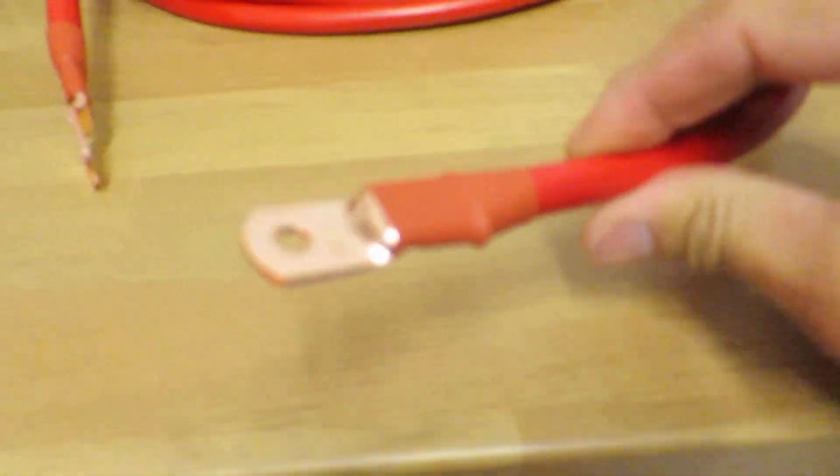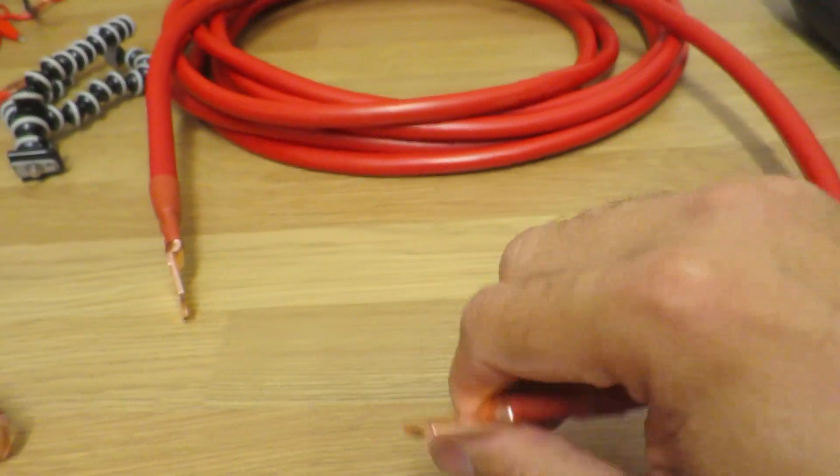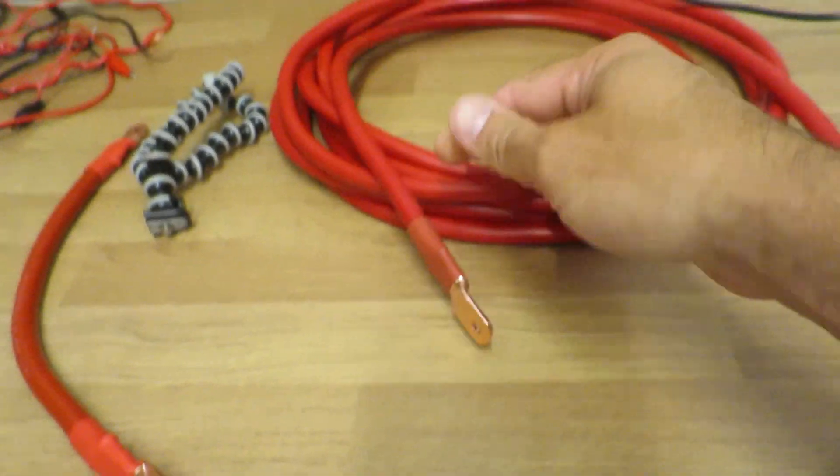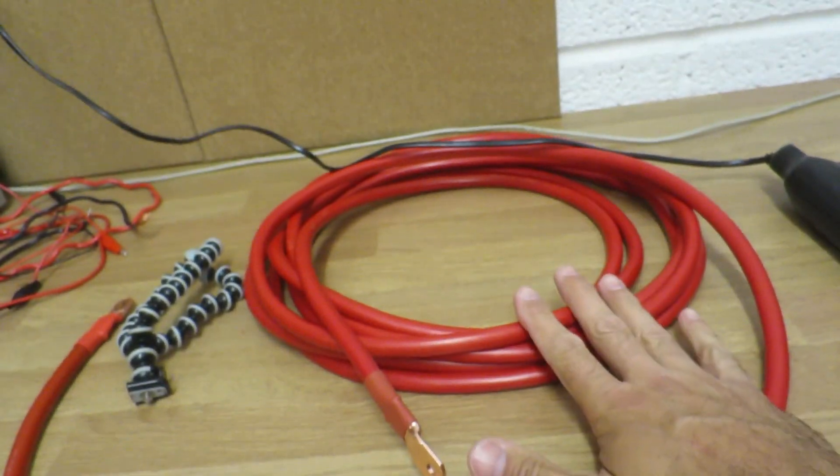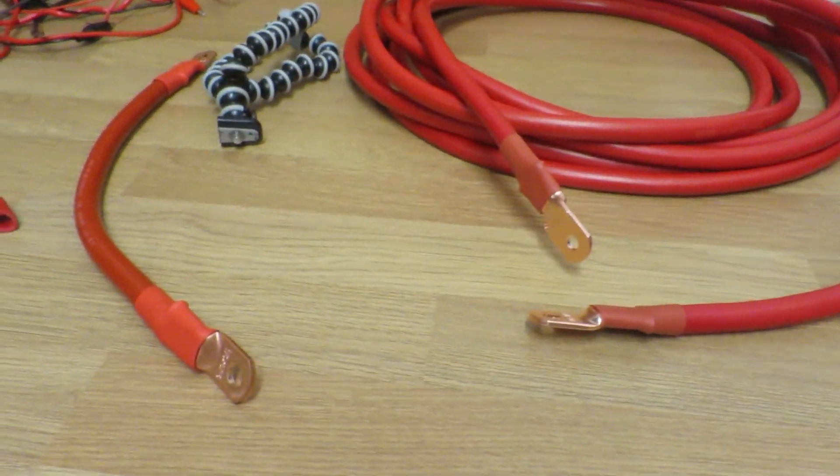That's a bit fiddly to do one-handed while holding a camera, but here you go — I've done both ends now. The heat shrink is on, all nice and tight, and there's the other end. That's one cable done — it's only taken about five to ten minutes. That's my one six-metre cable. I'll just do the black side now as well.